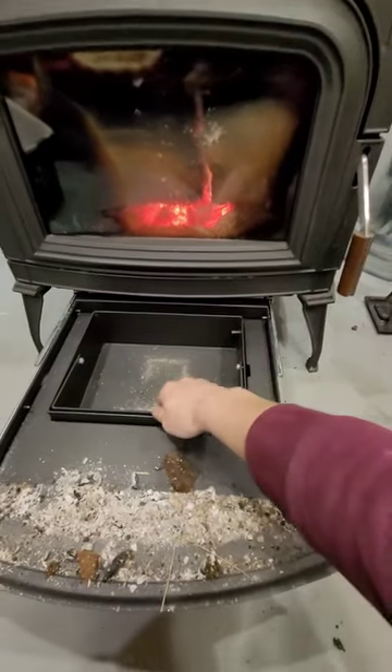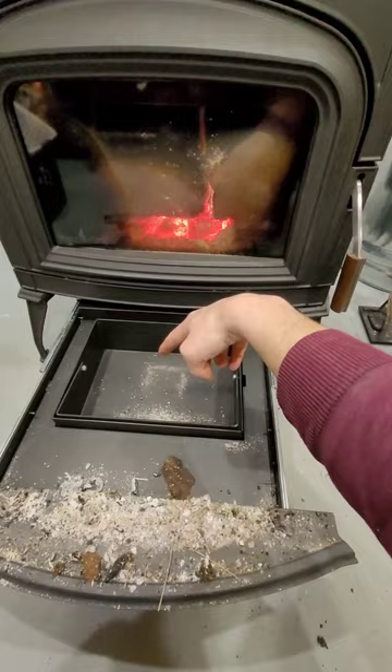Hey everyone, this wood stove has this bucket right here so you can simply pull a plug and push the ash down it. Works really good when it's cold, but when it's hot, I don't like messing around with that.